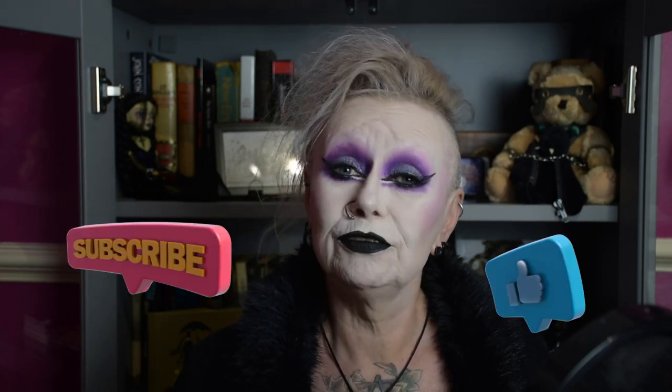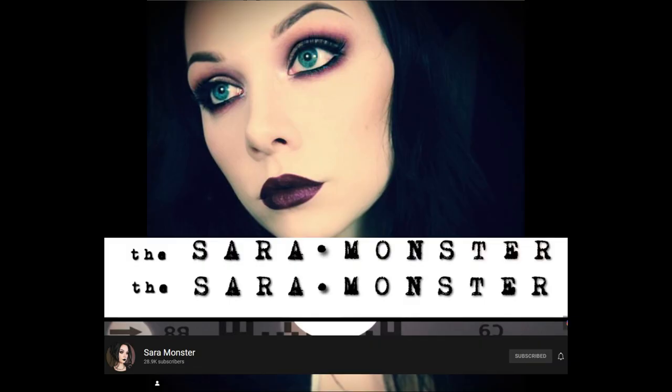Hello everybody and welcome to my channel — welcome if you're new, it's lovely to have you here, and if you're coming back, you're just as welcome. This week I'm going to be doing this very wearable everyday goth look, which I shamelessly stole from the Sarah Monster here on YouTube. I'll link her channel and her tutorial — she's an absolute sweetheart and one of the first people I came across when I started on YouTube looking for inspiration. She is so unbelievably beautiful!